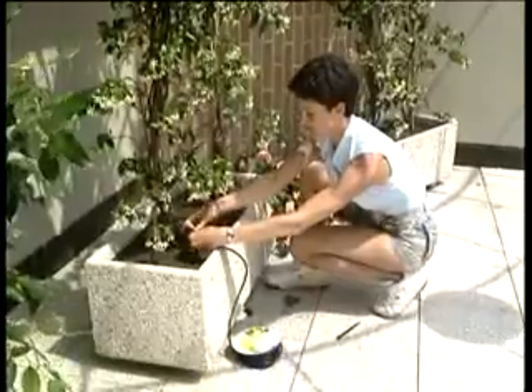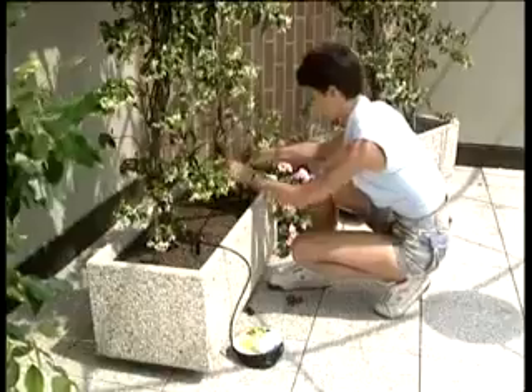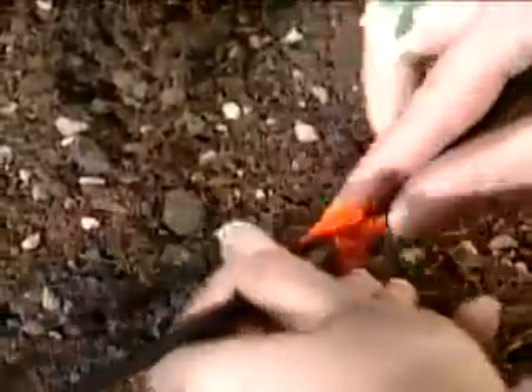An authentic line system can be made along the micro-tube. All it takes is a pair of scissors and the drippers — and it's ready in just a couple of minutes.